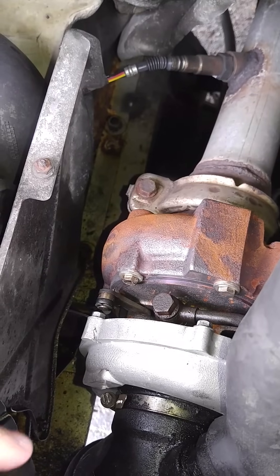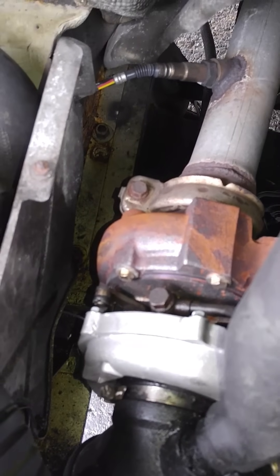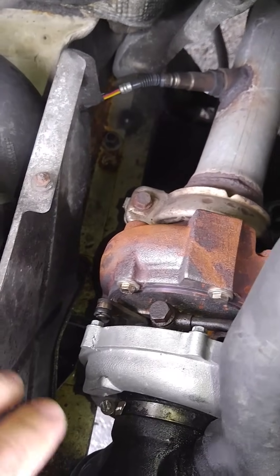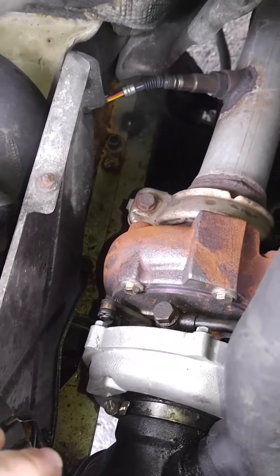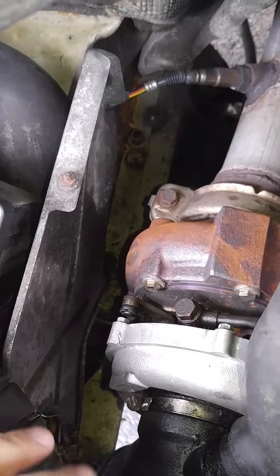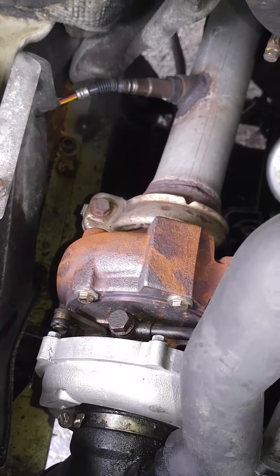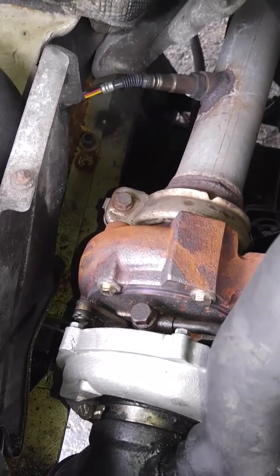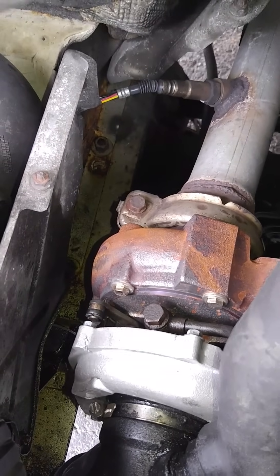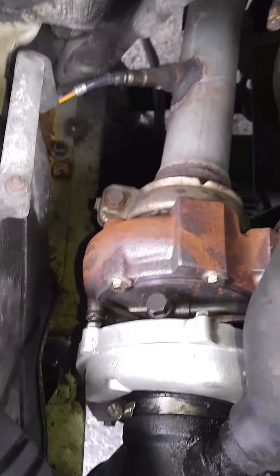I went and looked underneath, saw the seal on the resonator pipe was sticking out. So I ordered a new resonator, put it on — went a little bit further, still gets limp mode. I always went into limp mode going up a hill, never could make it past 50 or 60 miles per hour. So I called the turbo guys, complained, saying hey, everything's throwing code P0299, I need another turbo. They happily sent me another turbo, which was great. Put it on — same thing, limp mode.